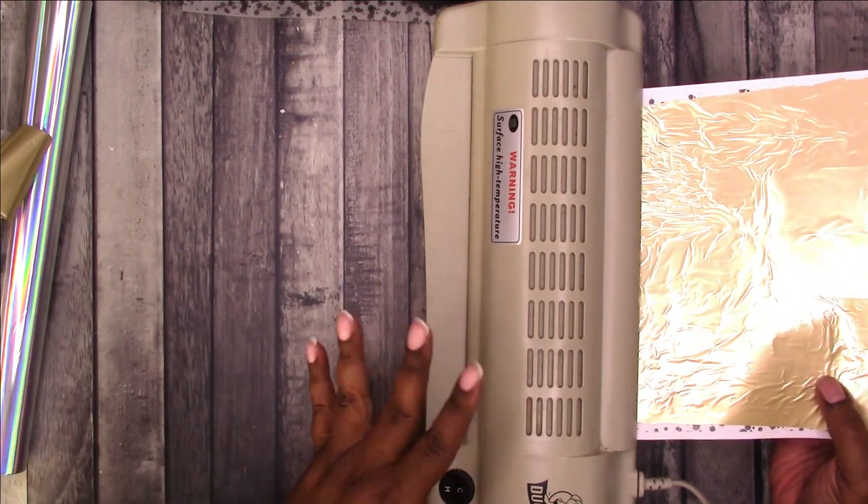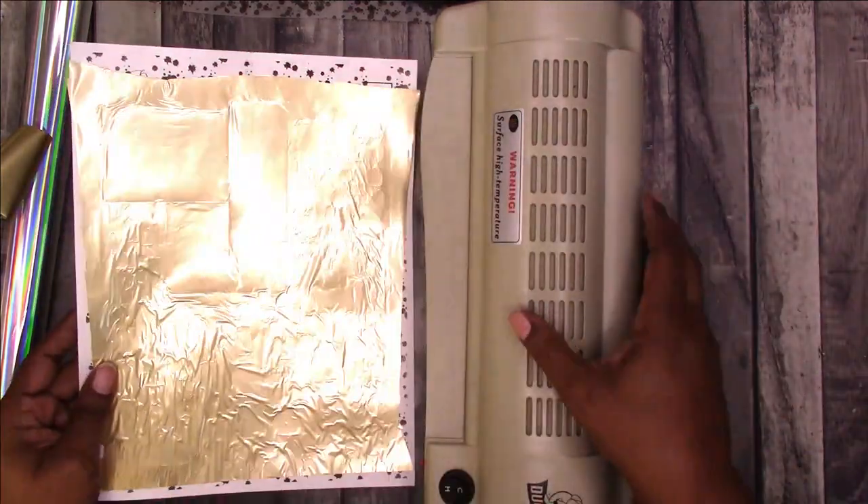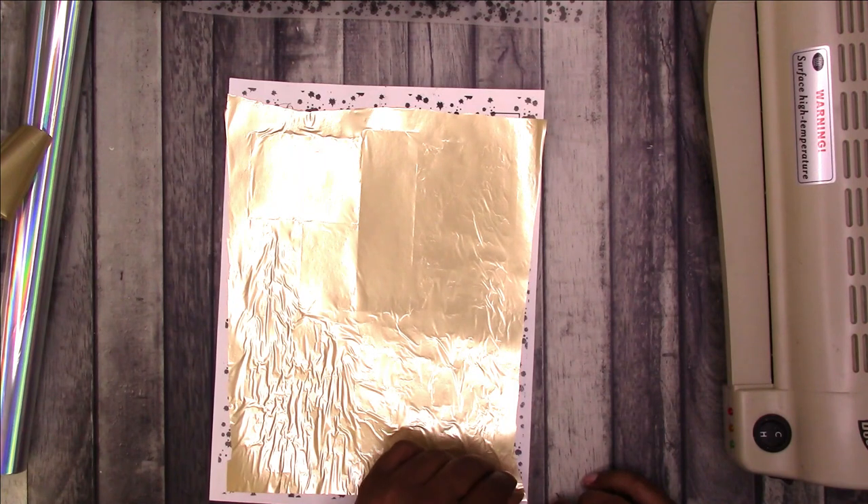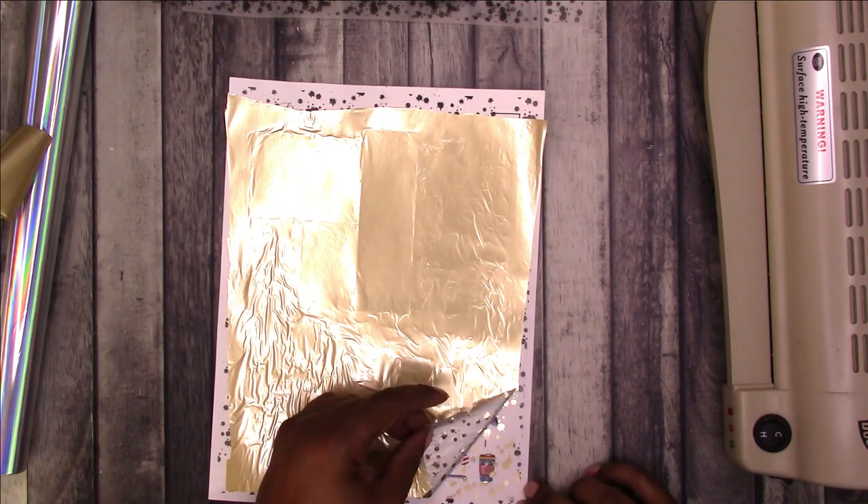There is a machine specifically designed for foiling — I think it's called the Mink — but to me it's basically a laminator, so I just use my laminator.